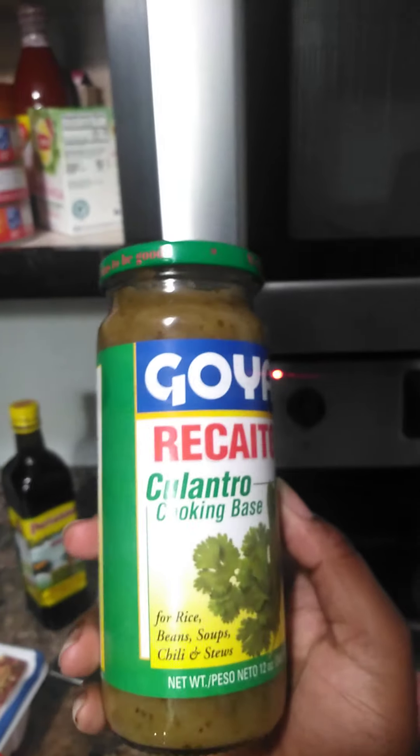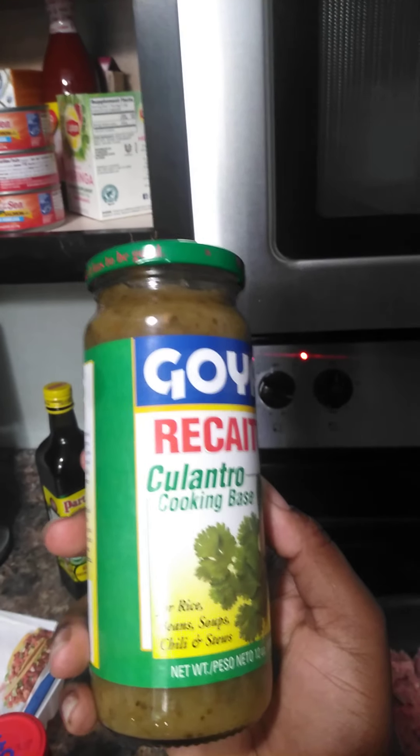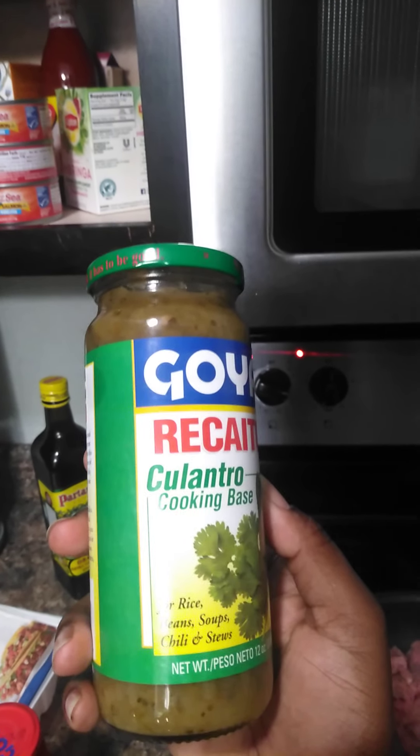And recaito - Goya's recaito. Again, it says it's only for rice, beans, soups, chili, and stews. Nope - I'm putting it in my tacos. Look at that, zero carbs. I'm actually going to put this and this together with a little bit more seasoning.